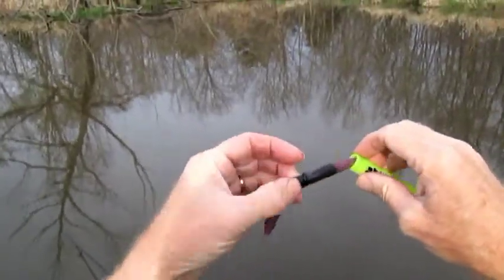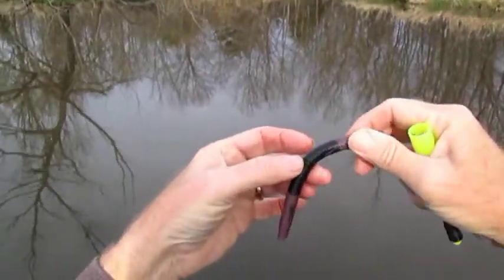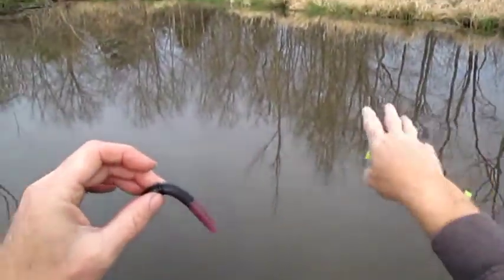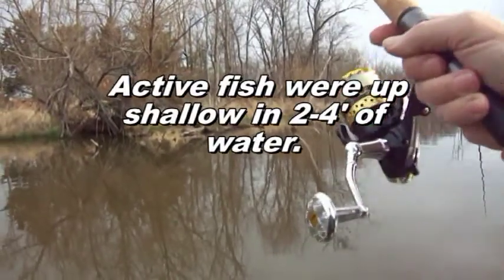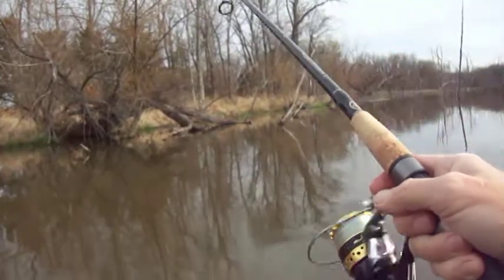I'm going to throw a traditional wacky rig too because the weeds in the pond are not fully developed yet. I like a spinning rod for these locations because I think you can more accurately put it right on the money.